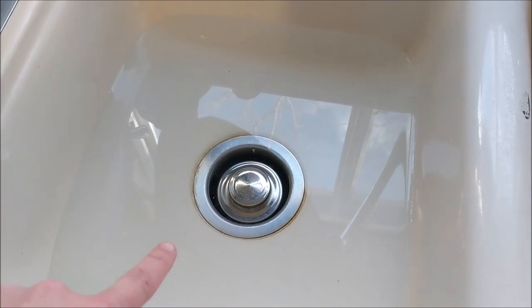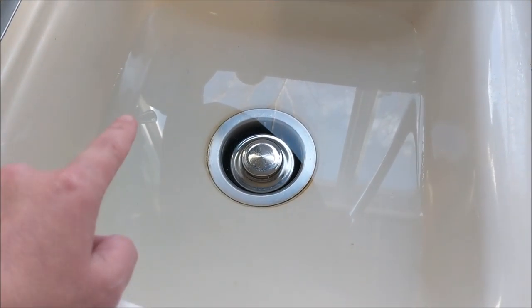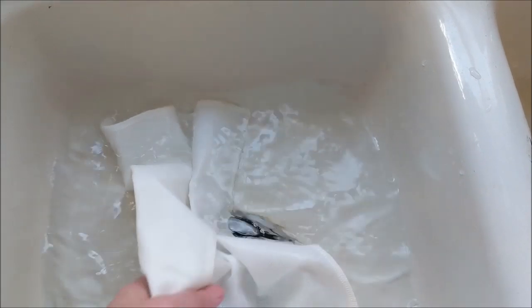Next, we get a sink full of cold water — it could be warm, it could be hot, but I like cold. Next, we dunk this in. Make sure you get every section of it right. And now we wait.